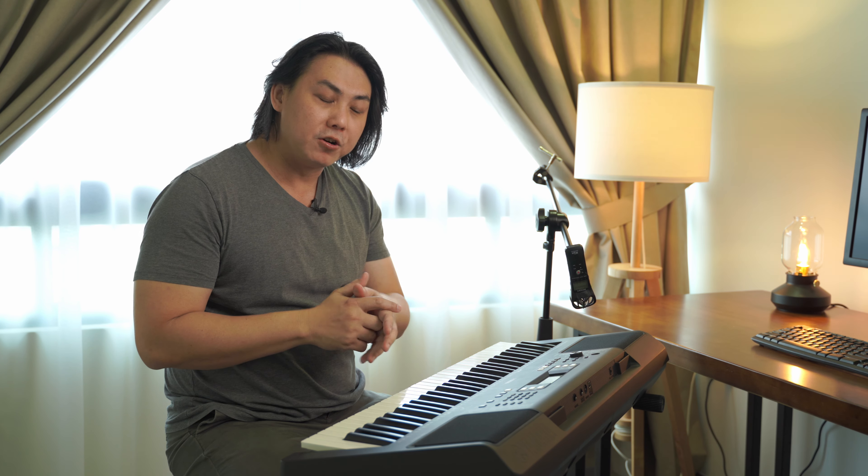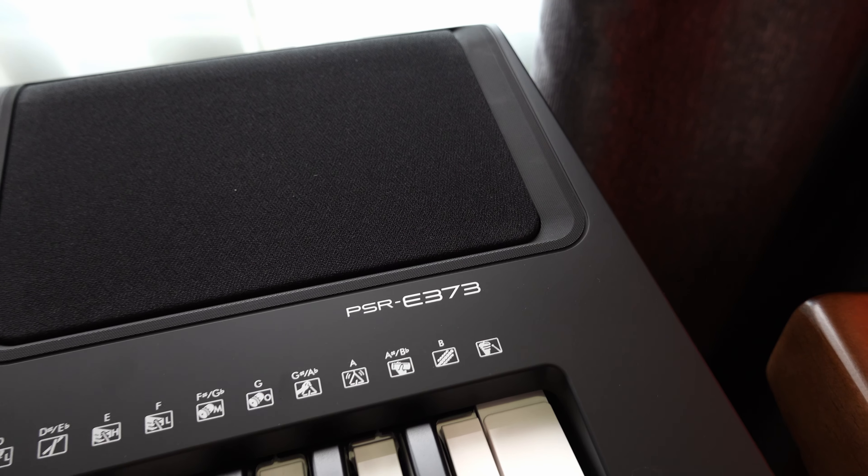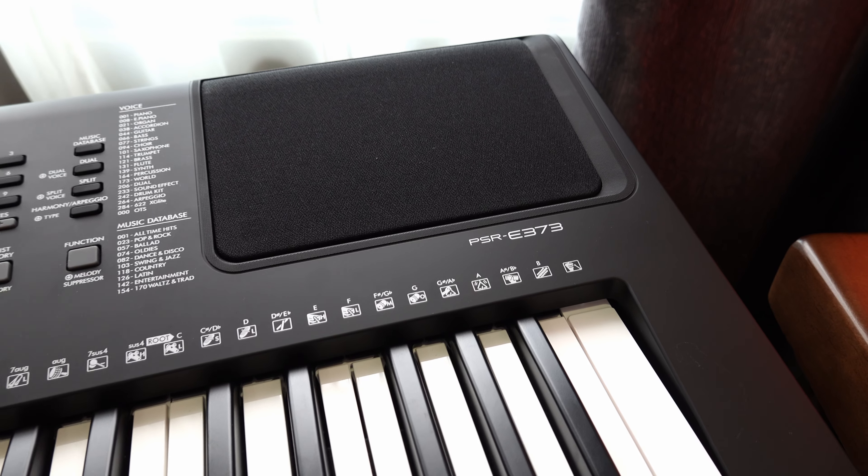How's it going? We are going to find out today in this video how the speaker system on the Yamaha PSR-E373 sounds like.